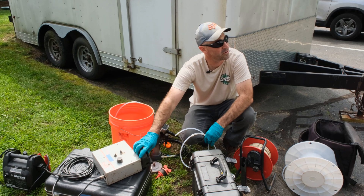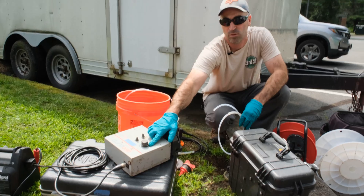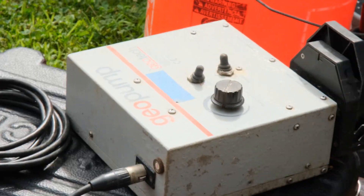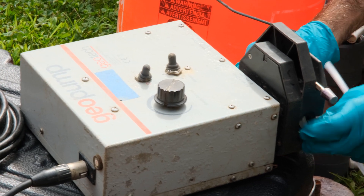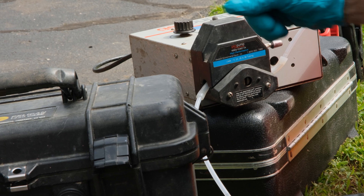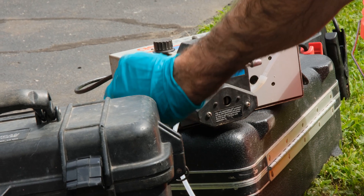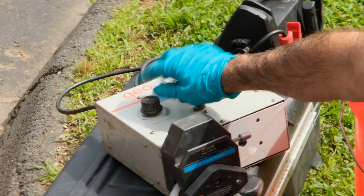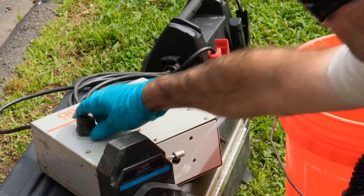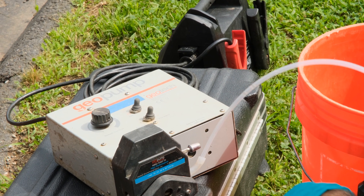This is the older style peristaltic pump — it's easier to use and has an on/off switch, forward and reverse, and a speed control. It's essentially the same process: open the jaws, set the tubing in, close it, set your direction — forward is clockwise, reverse is counterclockwise. Since we're coming up through this side of the head going to the right, it is in the forward direction. Turn your pump on until it rotates, then back it down to a slower flow rate that the well can handle.